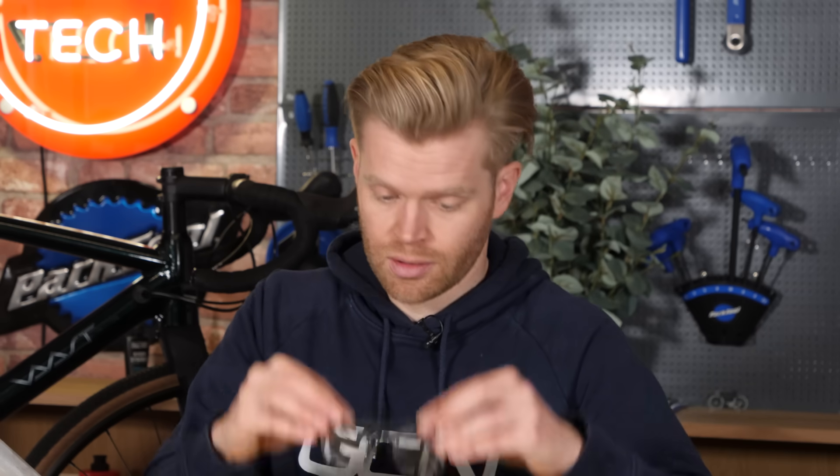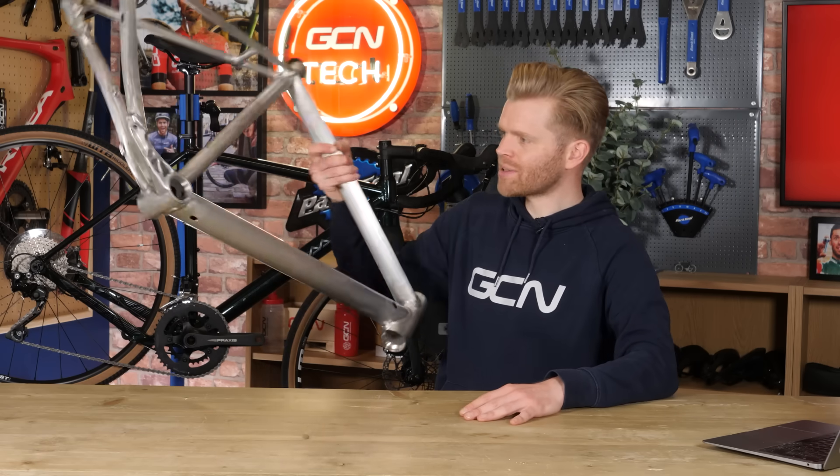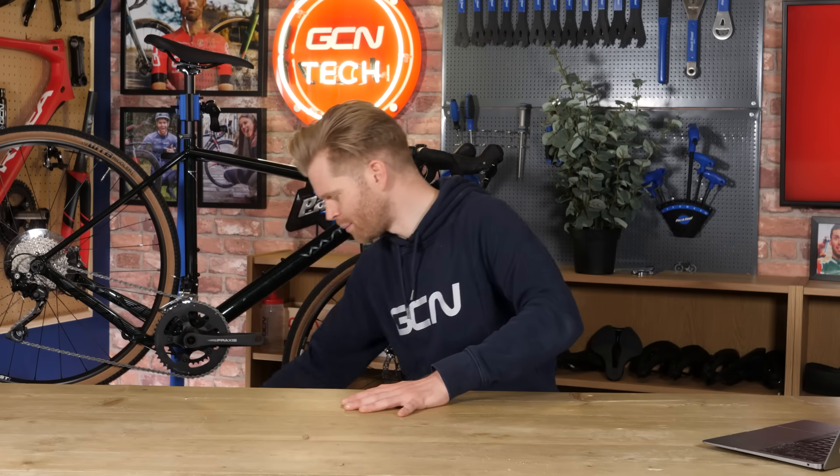In non-nerd speak, this basically means it's more compliant than other alloys, but this can have a disadvantage — meaning that it's softer and more flexible. That is why you don't use pure magnesium to make a bike frame; this is where alloys come in. There you have it: a big bunch of reasons why magnesium is a seriously underrated material for making bikes.